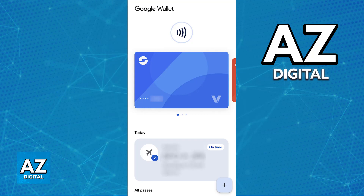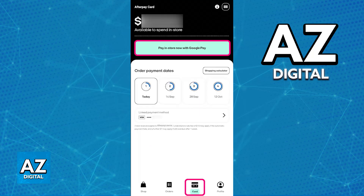Open the Afterpay mobile app and using the navigation bar at the bottom of your screen go over to the card category. Inside the card section you will see the current Afterpay card that you have, the amount of credit available, and the option to pay in store. There may also be a button labeled link card to digital wallet or similar.